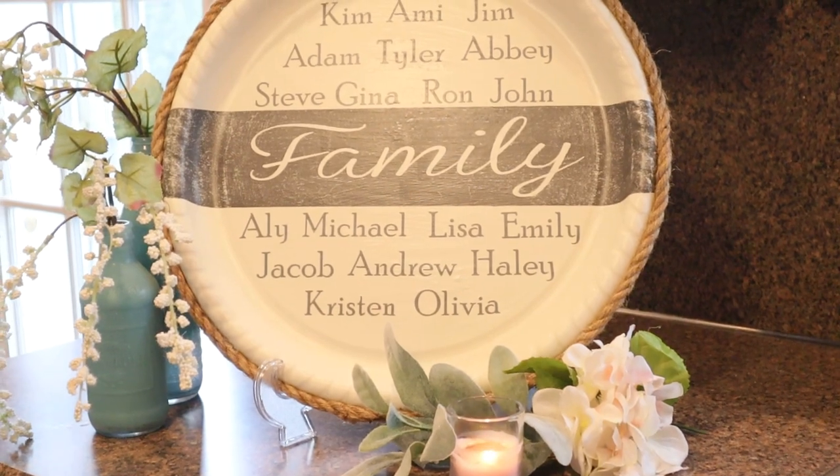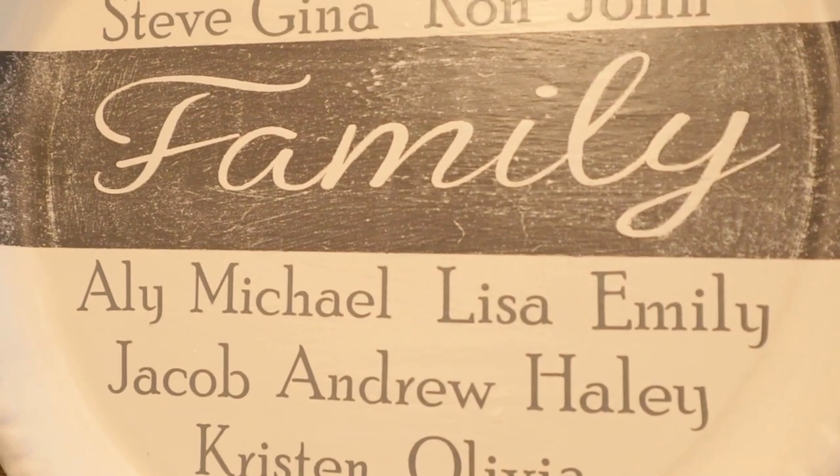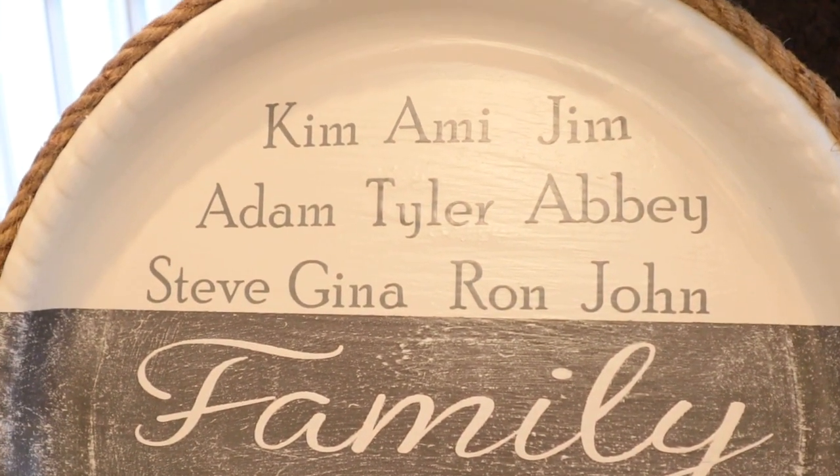And here is the finished look. I think this is my favorite DIY of the bunch, so you'll have to let me know what your favorite is.